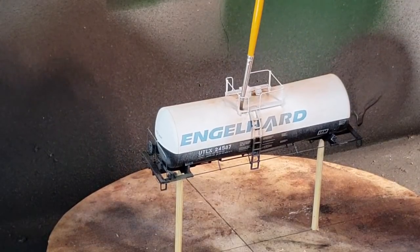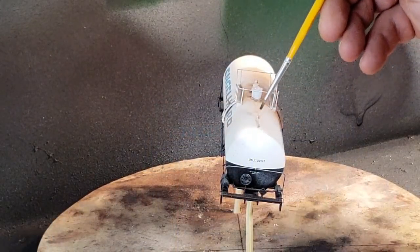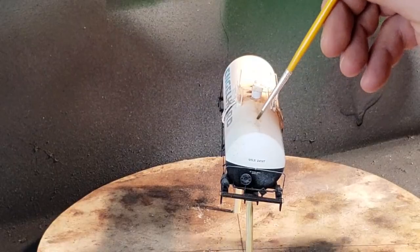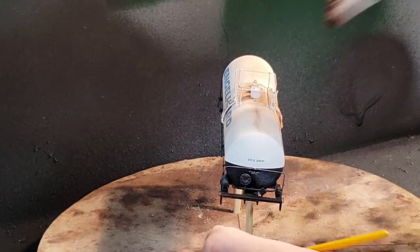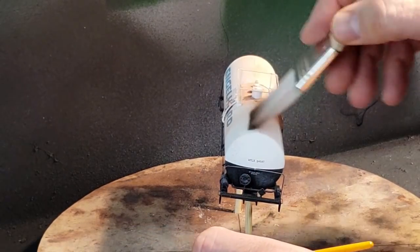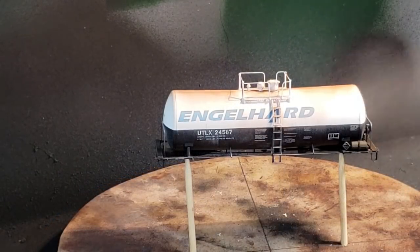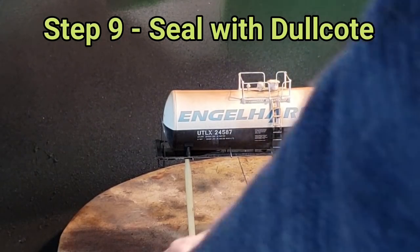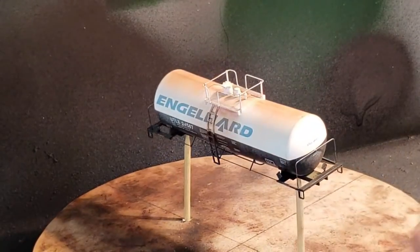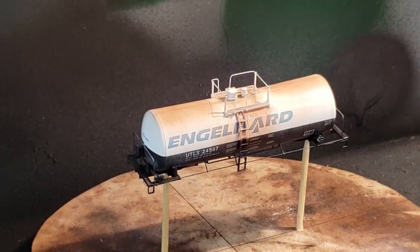Taking the soot, I apply it to the walkways to give the appearance that the paint is worn through, then go back and do a heavier coat on the seams. Once applied to the top of the car, I come back with a blending brush to blend it into the car for a smooth transition. Once the grime is all set, I seal it with dull coat, staying about a foot away so I don't blast off any of the powder or pastels added prior.